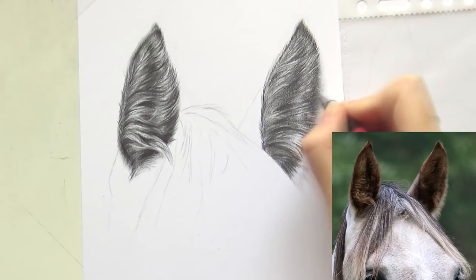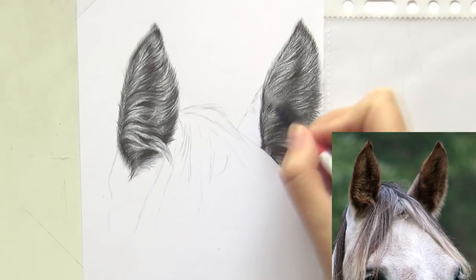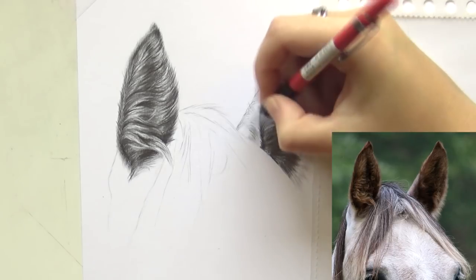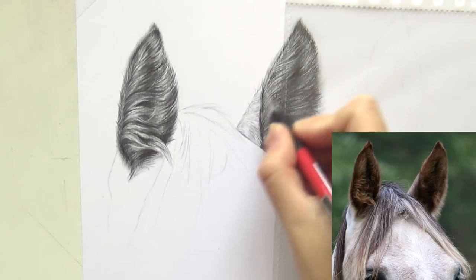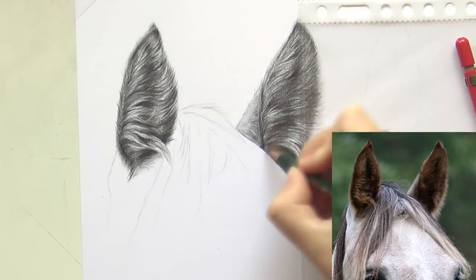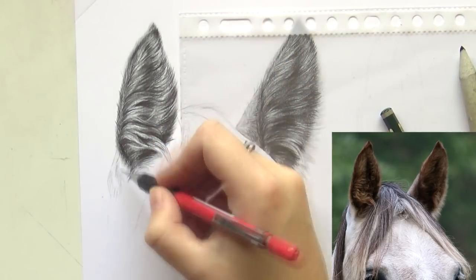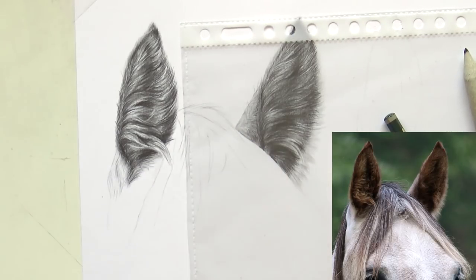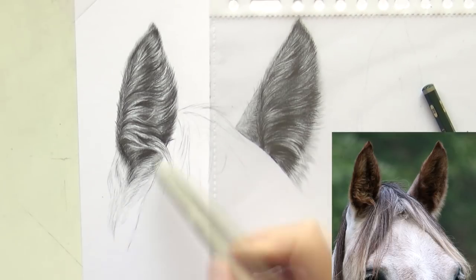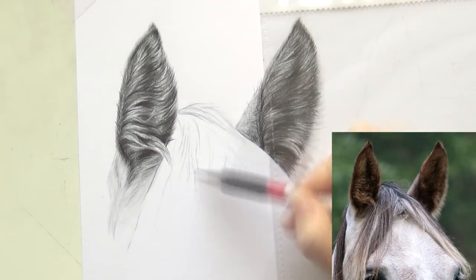After blending again and pulling out some highlights I moved on to my 8B again and really darkened up that center area. After the front of the ear was finished I moved on to the back of the ear — for the backs I focused more on drawing individual hairs as that fur is a lot shorter. Although this horse is a light gray with a bit of red in it, you can still add darker values to the fur which gives it a more 3D effect. Don't be afraid to shade lighter fur — it's really necessary to get a realistic effect.